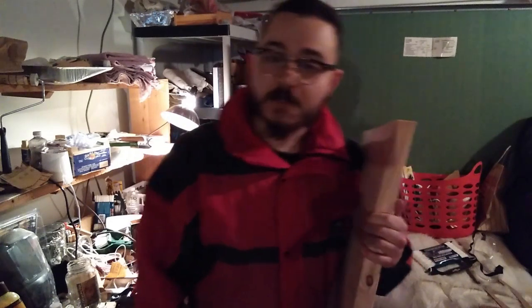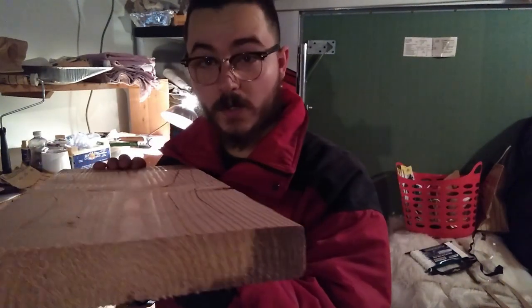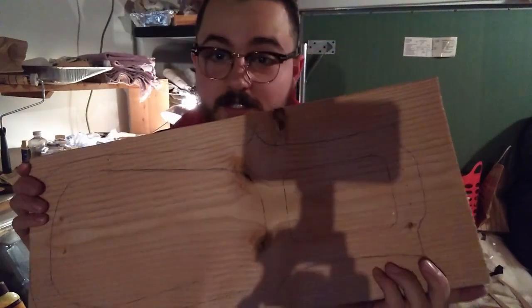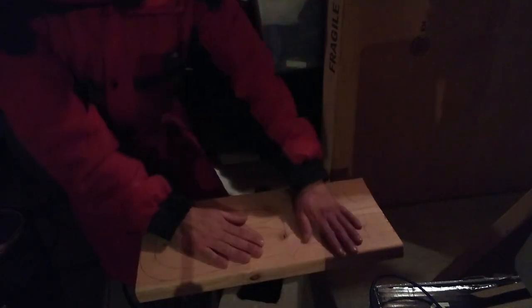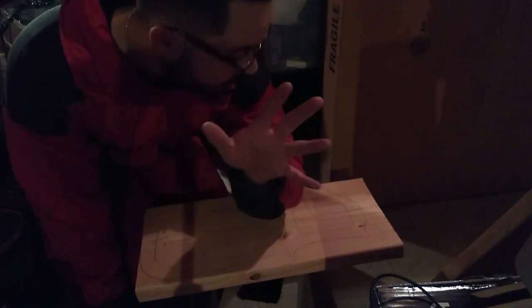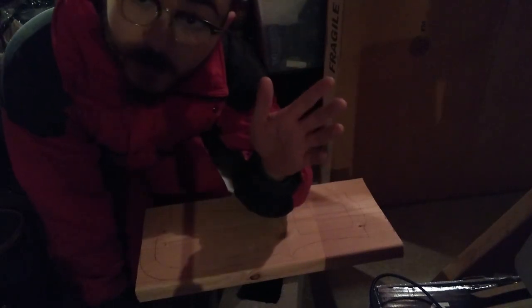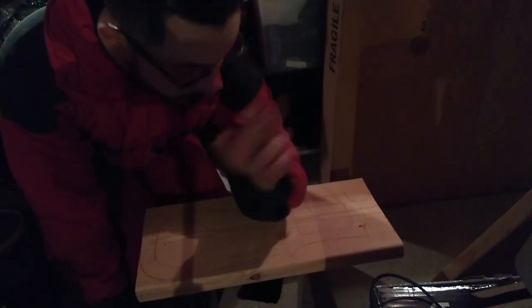Now that we're in the workshop, I can show you how to make this thing. What you want to do is get a big fat board — the thickest and widest board you can get at Home Depot. I didn't go to a lumber yard because I work a ton of jobs. This is perfect for this project. You have your template, trace it out, and put it on the board. It's crucial that you have a scrolling blade — scrolling blades cut curves without messing things up.